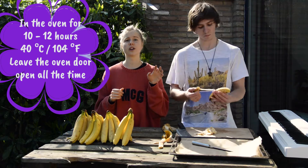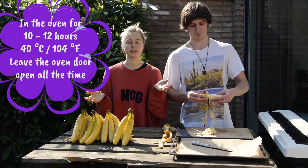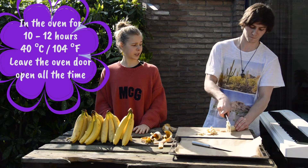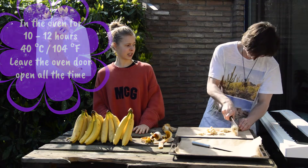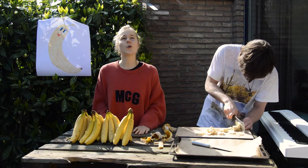We're gonna put it in the oven on 40 degrees, or as low as your oven can go. Or if you have a dehydrator, use your dehydrator — it's easier. I would definitely cut off my fingers doing this myself.